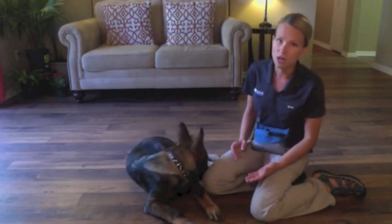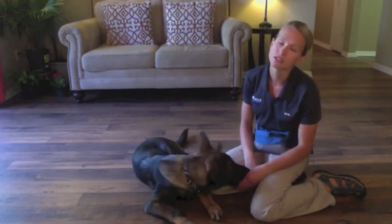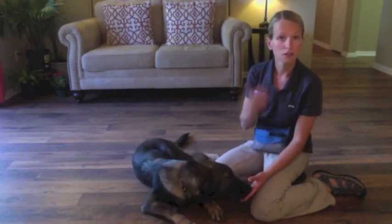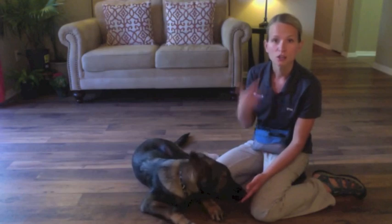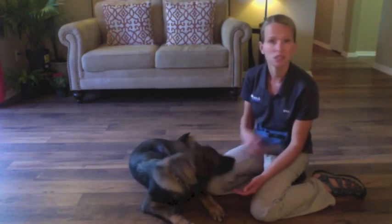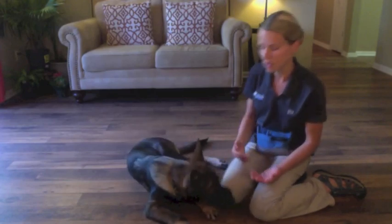If you push your dog to where he's just laying there, doesn't want the food, and is bored, you've either done too long of a session, your dog isn't hungry, or your dog doesn't like your food. Use cheese, use hot dogs — use something to motivate your dog.